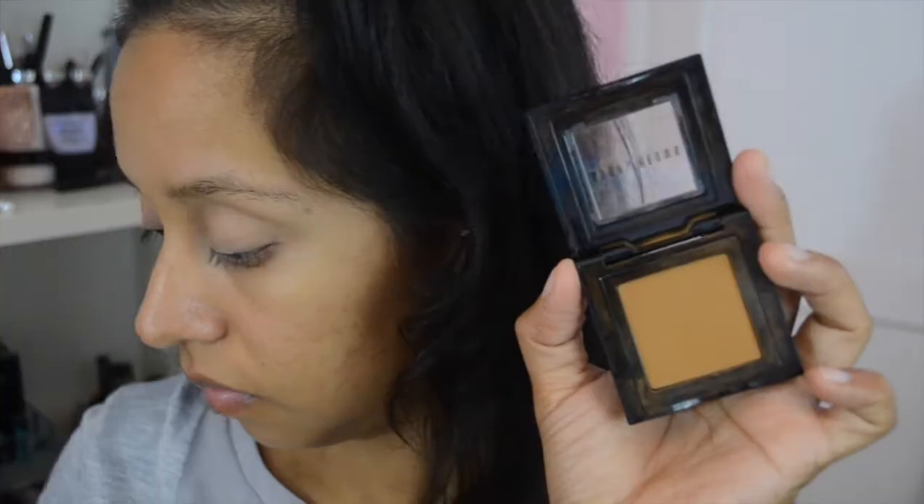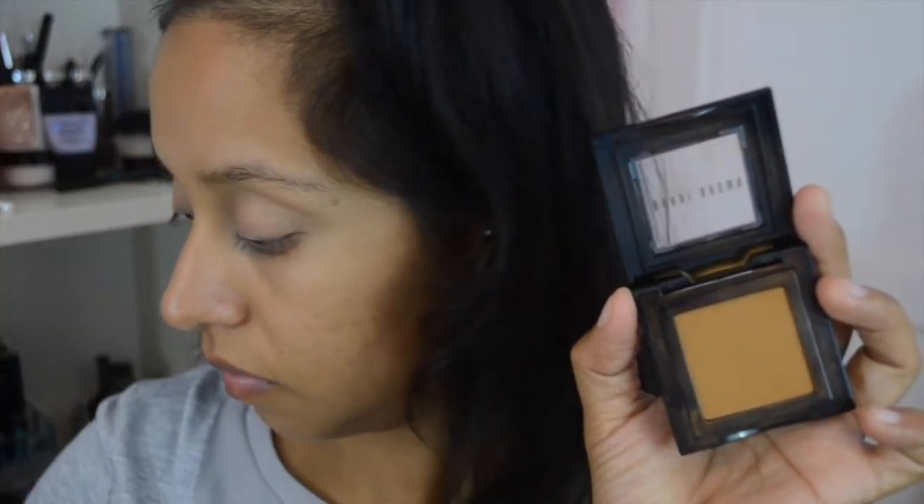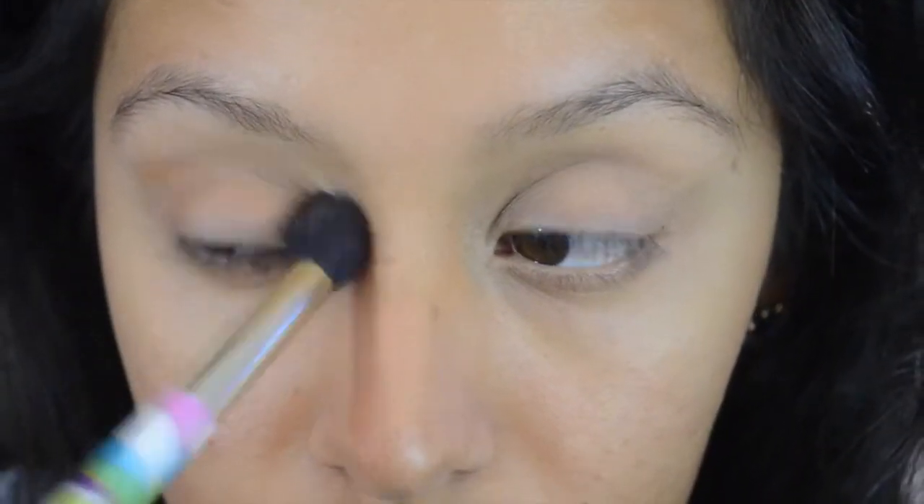You guys want to know how I created this look using this palette? Then go ahead and please keep watching. So to have our eyeshadows stay on all day, we're going to prime our eyelids — use whatever primer you have on hand — and with a warm brown shadow, go ahead and apply that on your crease.